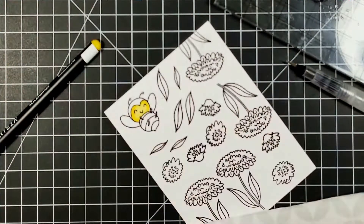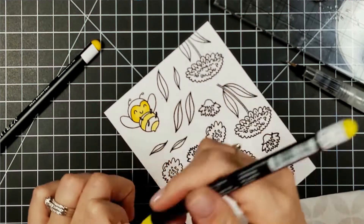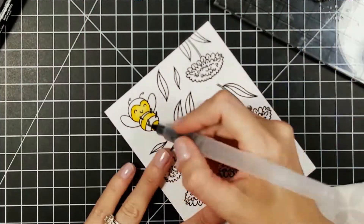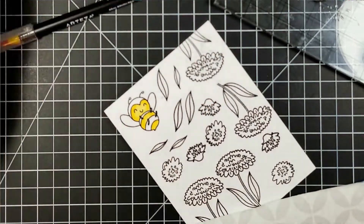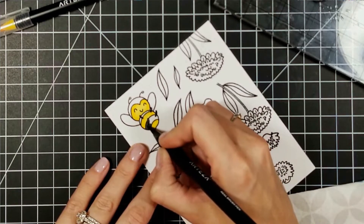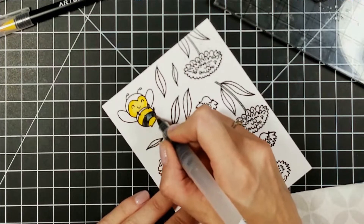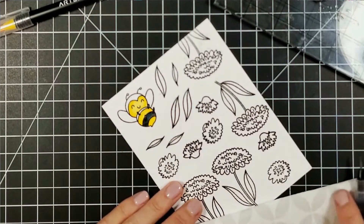I got this stamp set from Hello Blue Bird — this little cute bee stamp set I just could not resist. As soon as I saw this bee looking like he's flying around having fun, I wanted to make him into a spinner. That's the reason I got this stamp set — I had this cute little bee in my mind doing little twirlies in the air around some flowers. I was super excited to actually do my first spinner card.